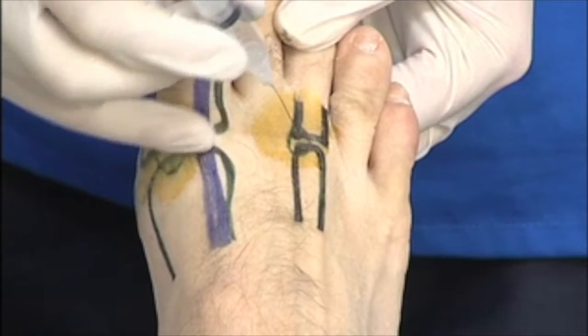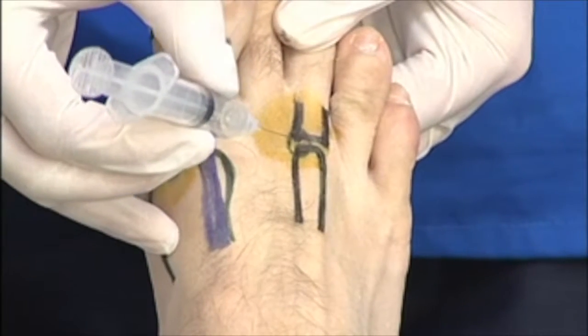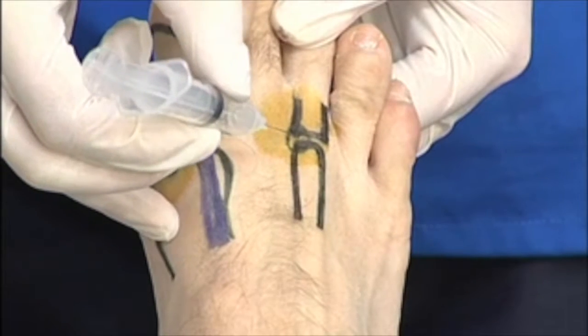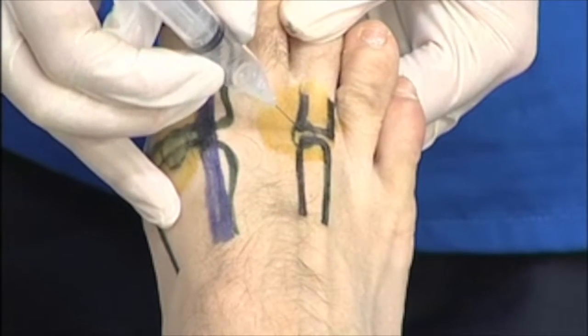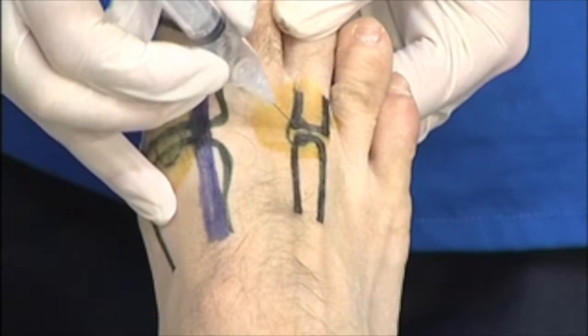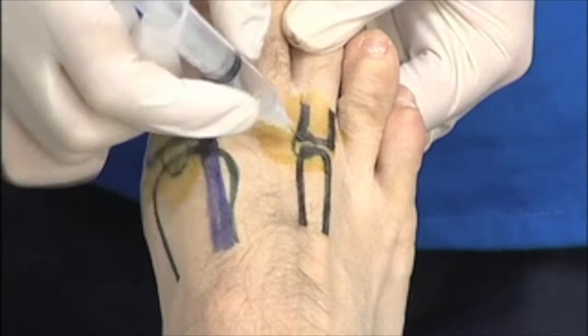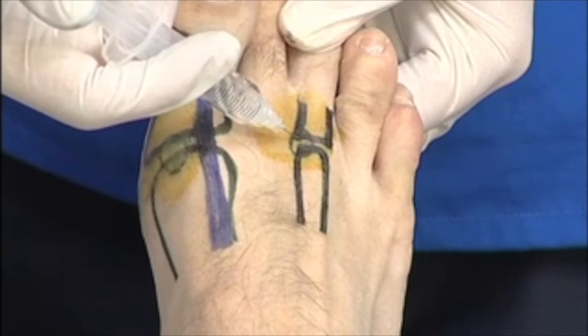Scratch through the skin and very gently advance the needle, looking to find the joint. And it's there. Visualise where the joint is in 3D. Inject your solution.